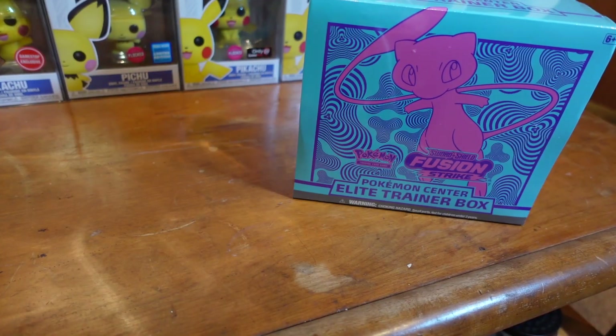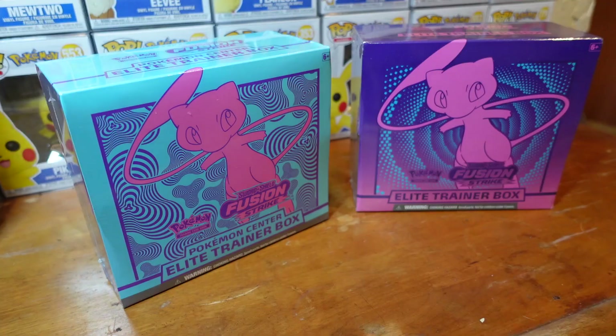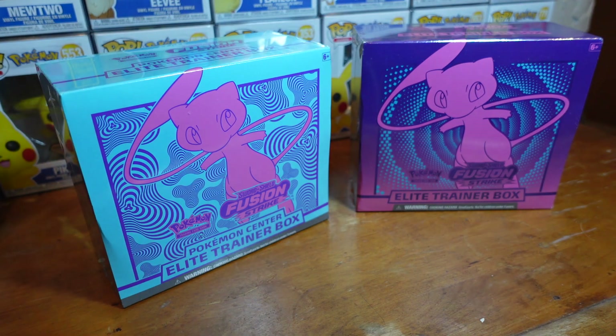In today's video we're going to open up the new Pokemon Center Elite Trainer Box from Fusion Strike and a regular Fusion Strike ETB, and we're going to pin them up against one another to see which one has the better pulls. The Pokemon Center might have an upper hand because it has an extra two packs, but the Pokemon Center pulls for us haven't been that great in the past.